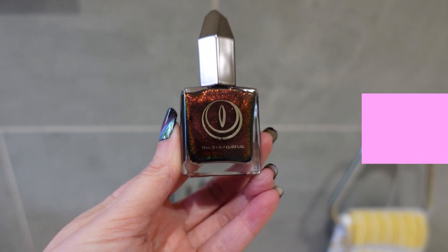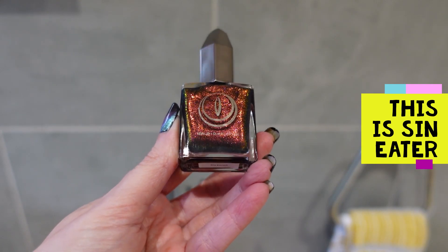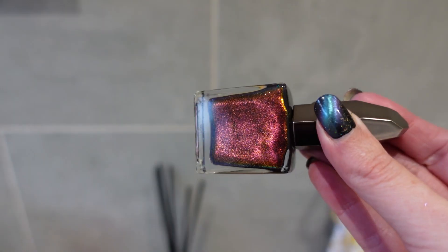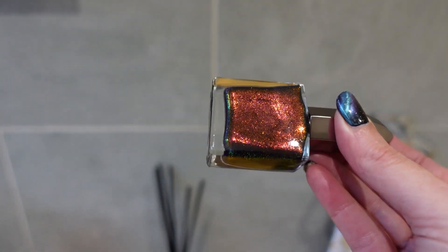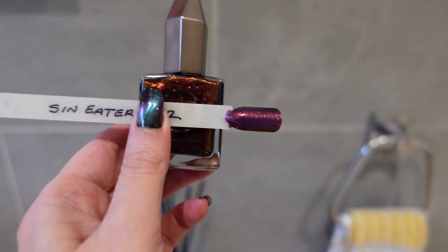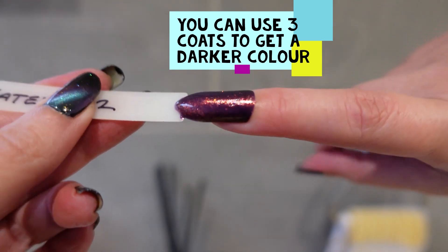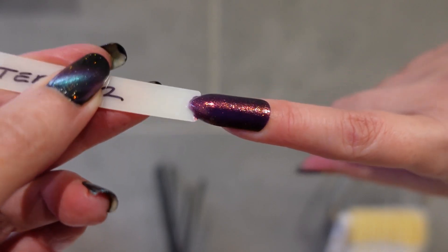The next one is part of a bundle called The Misfits — rejected prototypes that Michelle, the owner of Moon Cat, decided to release as a little bundle of four. This one is absolutely stunning — it shifts with a lovely light wine, fuchsia, gold, and pink. It's called Sin Eater and I got it opaque in two coats. I think it's quite flattering on my skin tone so I'm going to love using this one, and it has lots of really subtle shimmer and sparkle.